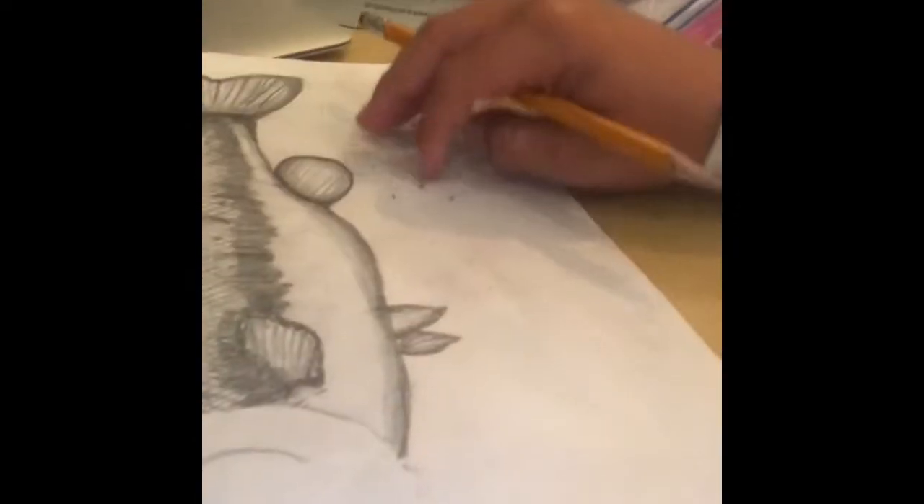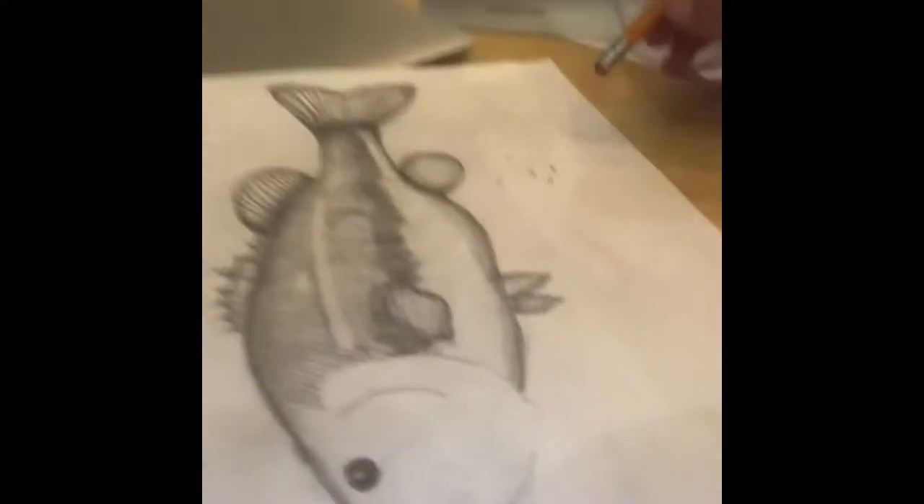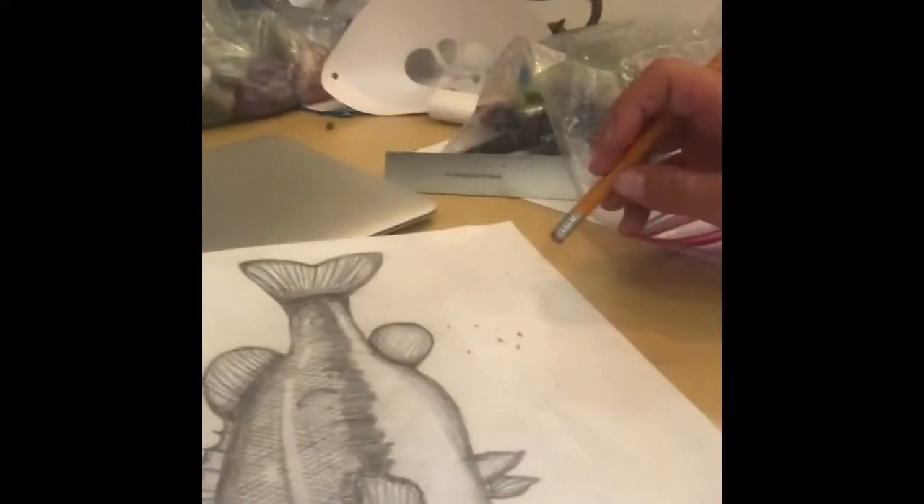I have to erase all these. I tried erasing this and it's just going to take a while, so I have to spend a while erasing everything around it. The eraser kind of smeared the pencil marks and left it all gray, so I'm just going to clean that up real quick and then finish up this part and we'll be good to go.